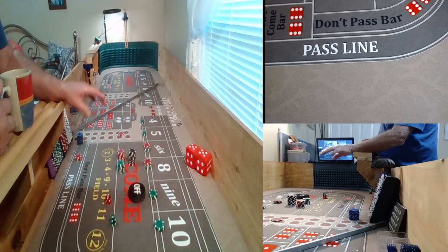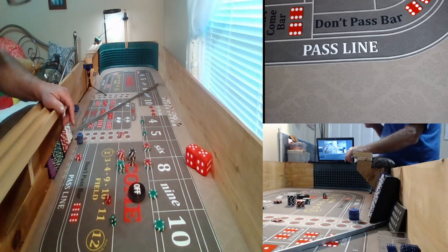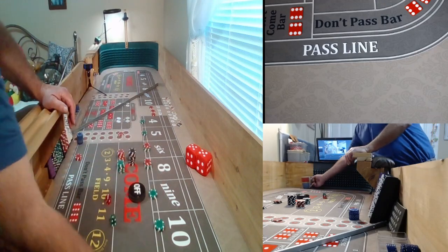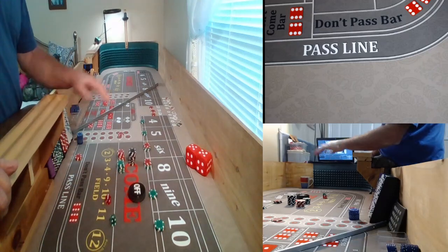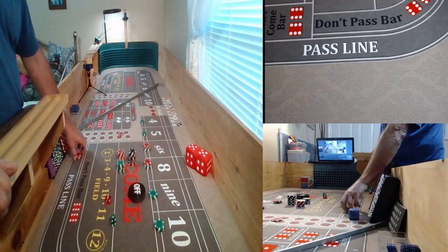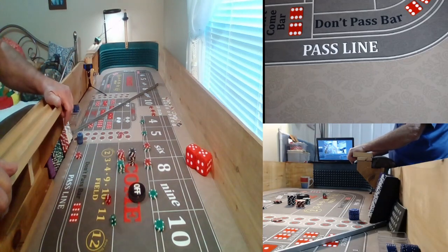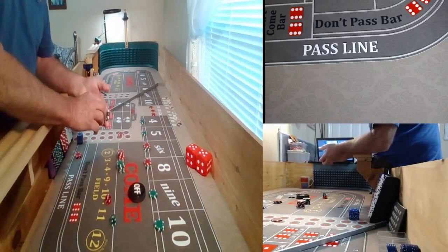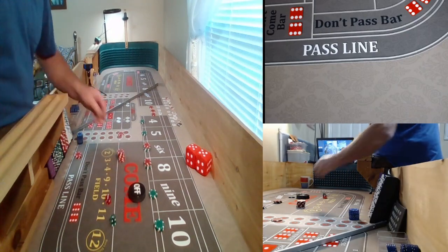I've got set up already a $2,000 bankroll. My loss limit is probably going to be $1,000. I've got $320 inside, $320 across, a $15 pass line on a $15 table, I've got a world bet, and I've got $555 on the all tall small. And like I said, I've got $2,000 I'm going to start with. We're going to go ahead and get started here and see if we can make something happen.